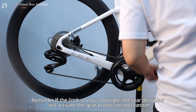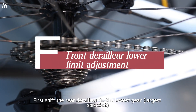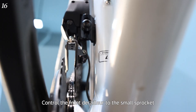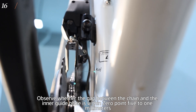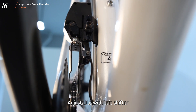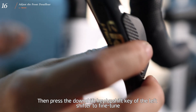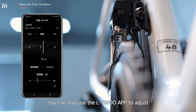Reminder: if the limit screw is too tight, the rear derailleur will activate the gear protection mechanism. For front derailleur low limit adjustment, shift to the lowest gear (largest sprocket) and control the front derailleur to the small sprocket. Observe whether the gap between the chain and the inner guide plate is within 0 to 0.5mm. If the clearance exceeds the range, adjust using the left shifter — press the downshift or upshift key to fine-tune. You can also use the L2 APP to adjust.